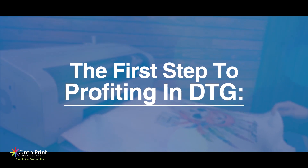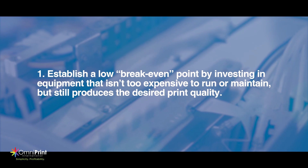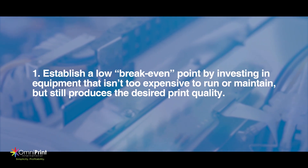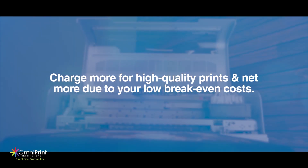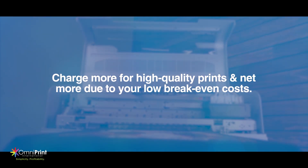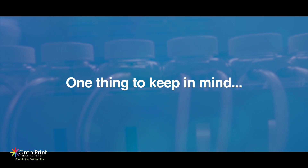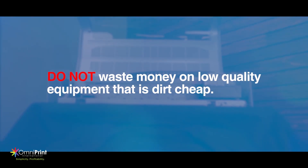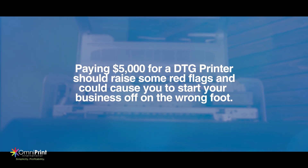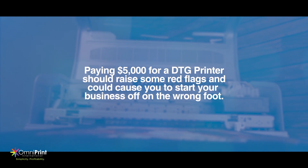The first step to profiting in DTG printing is to establish a low break-even point by investing in equipment that isn't too expensive to run or maintain, but still produces the desired print quality. This will enable you to charge more for high-quality prints and net more due to your low break-even costs. Keep in mind that you don't want to go to the other extreme and waste money on low-quality equipment just because it's dirt cheap. Paying $5,000 for a DTG printer should raise some red flags and could cause you to start your DTG business on the wrong foot.